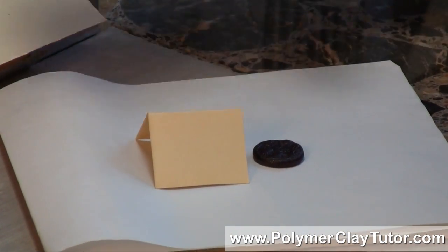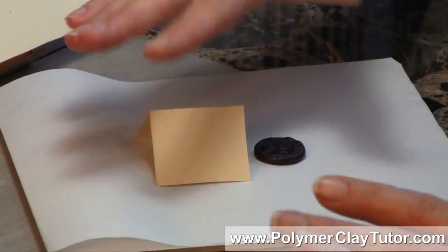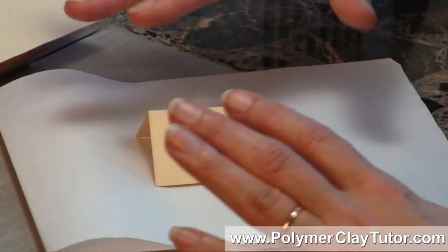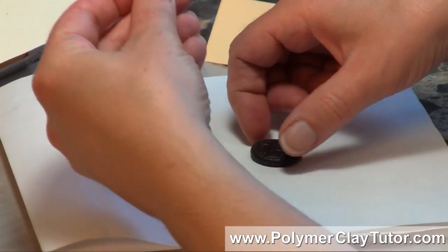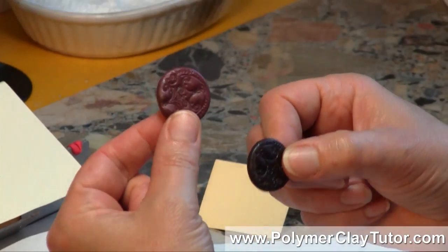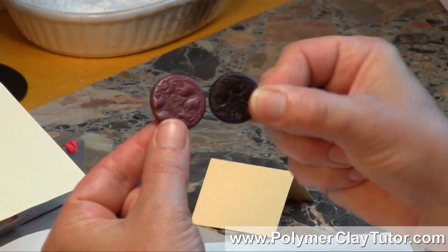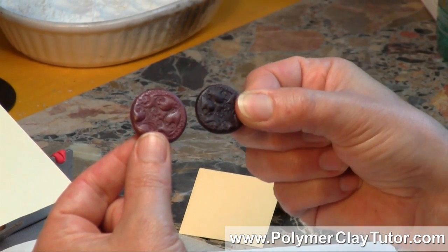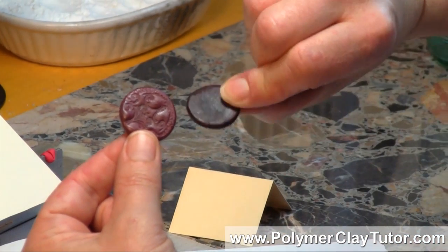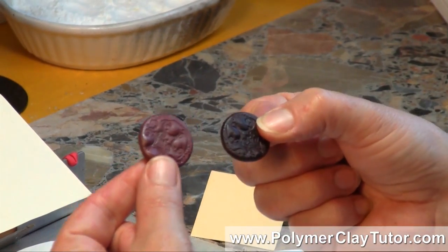What the tent does is protect the piece from the direct heat of the element. It's amazing the difference that will happen between the two — this one stayed the color it was supposed to be and this one completely blackened. The heat from the outside coming directly on it darkened it, and in fact it darkened it all the way through, so it makes an enormous difference to tent your pieces.